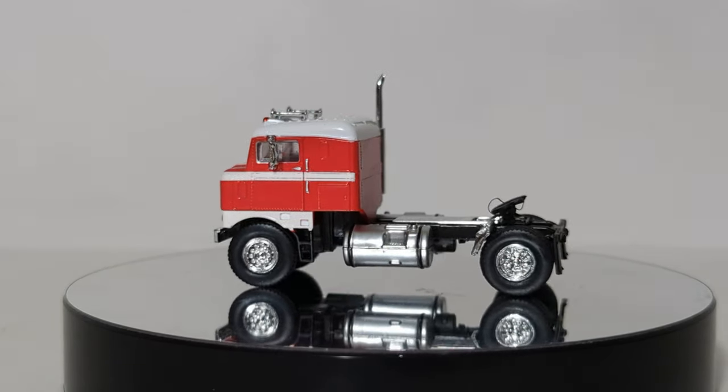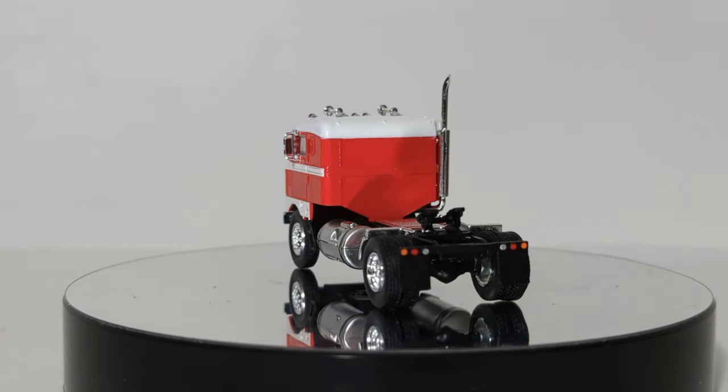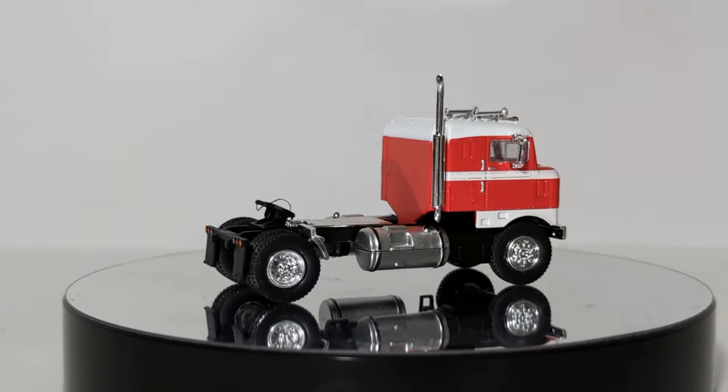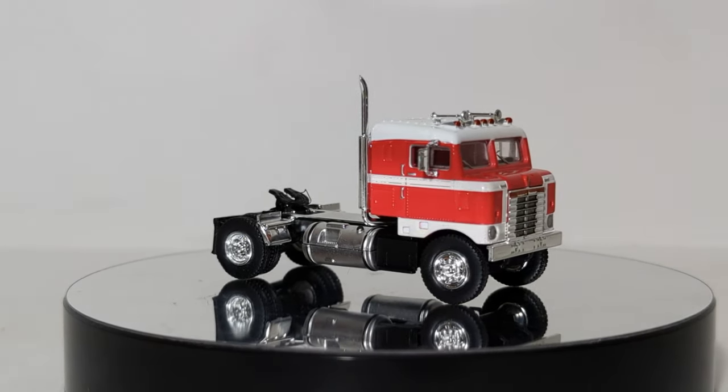That being said, if you're planning on moving your model multiple times or taking it to various trade shows, I would suggest adding a bit of glue. Unlike the 359, for example, the mirrors seem to fit okay on this one.